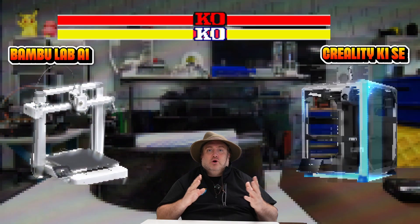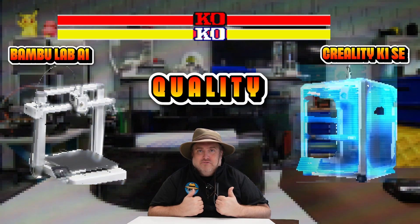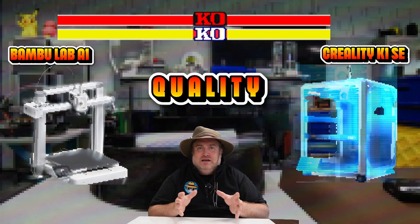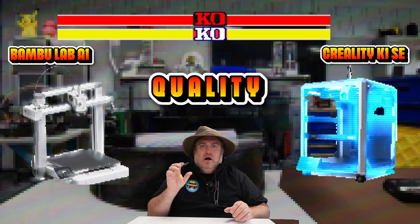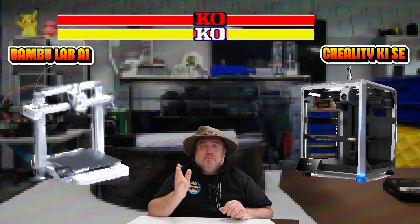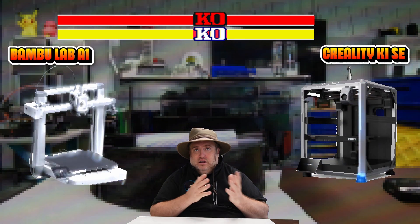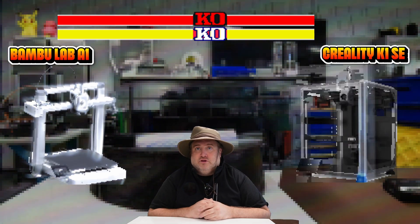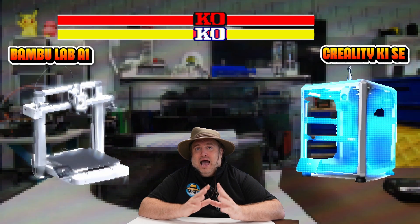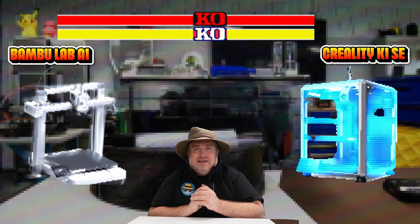Now let's talk about quality. Looking at my results and other people's results, the Bambu A1 comes out just a little better in quality. That's also backed up by Aurora Tech, who did an excellent quality comparison review, and her results match mine. I'd say it's either a tie or a slight edge to the A1.